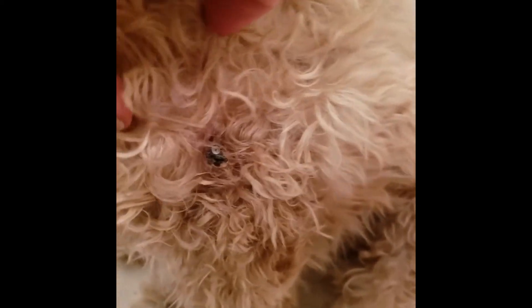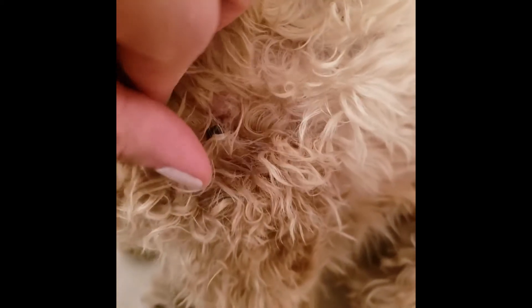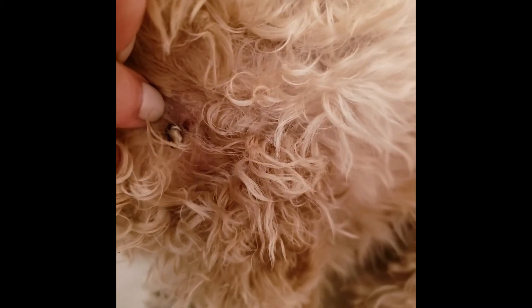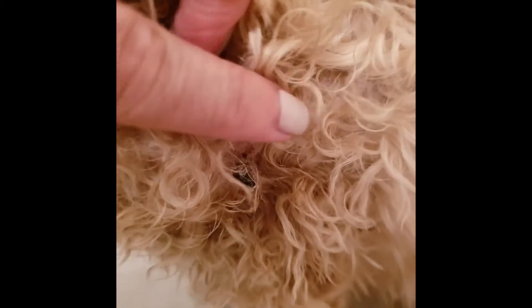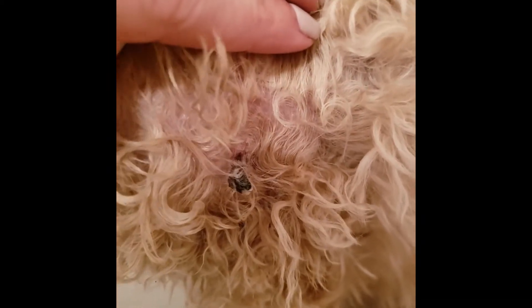Now this spot used to be stuck to the skin and if you take a look — it's kind of hard to see — but I can pull it back and that spot to the right where it's bare is where it used to be. It's just hanging on by a thread and probably tomorrow this will have actually fallen completely off.